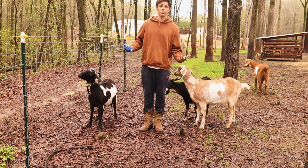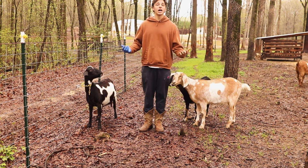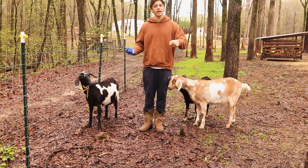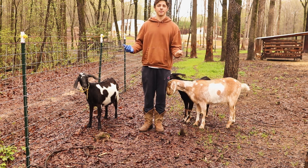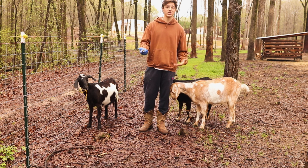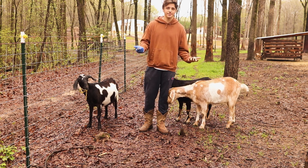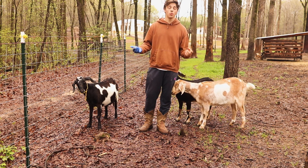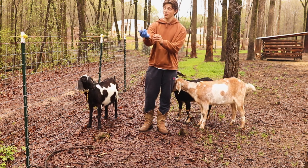Typically whenever you're getting a fecal sample, you want to get two pellets from the goat. That gives you enough sample to add the solution, strain everything, and still have enough for the parasites to rise and be able to test them. With Wanda, the poop I just got is a little bit mushy, which is also another sign of parasites. What I'm going for is about two grams of poop — one pellet is roughly about one gram.